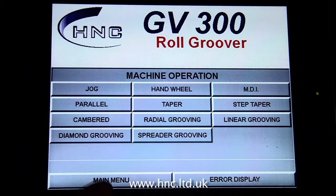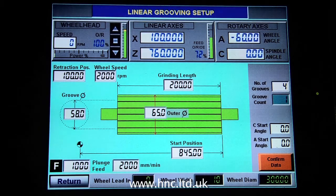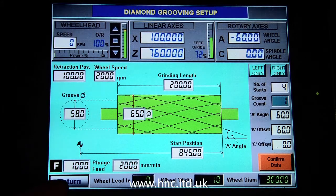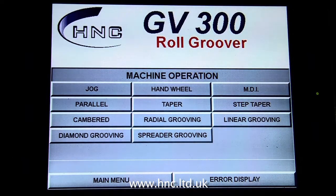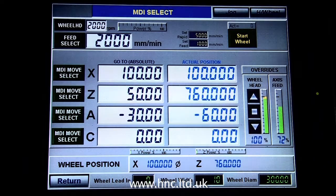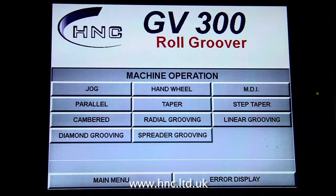The GV 300 grooving machine contains additional on-screen programming functions to accommodate the grooving process. The jog and manual data input modes are very useful and convenient for fine-tuning the program parameters. As you can see on the screen, the GV 300 is a 4 axis machine, allowing complex grooving patterns to be produced.